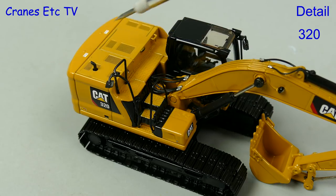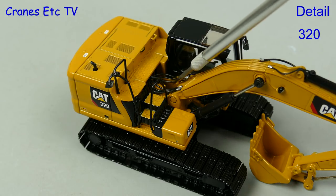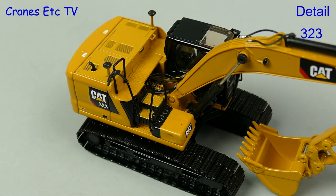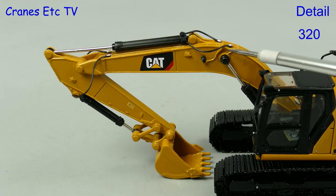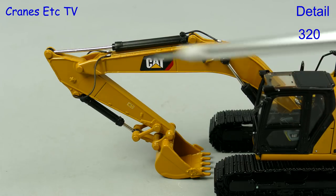One thing to note is that the engine cover is plastic, and it's a pity there's a very slight colour difference to the metal parts. More tiny graphics on the counterweight add to the detail, and the modelling of the hydraulics has improved with soft hoses and silvered connectors. The 323 model is different because it has additional parts on top of the body, and moving on to the boom and stick there are more nice hydraulics with rubber hoses and connectors, with the connection rivets painted.